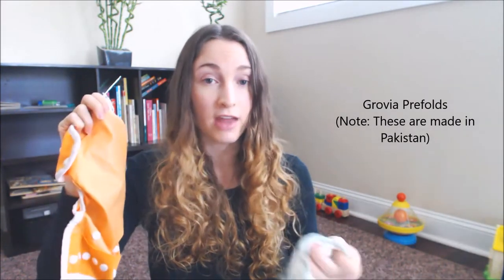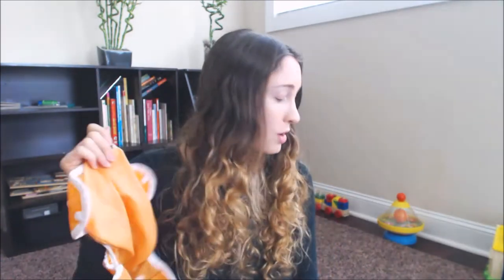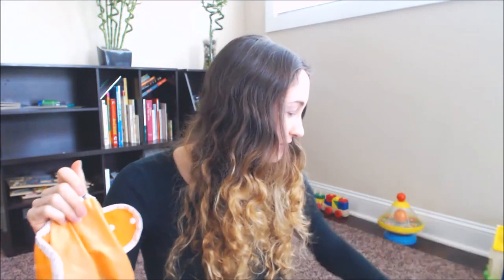I really like covers, and at the time I was using the Thirsties with GroVia prefolds — the Size Two, which was a little big and bulky for a newborn. Going back in time, I would either use the smaller newborn size or use a Geffen Baby hemp flat. I came up with a newborn fold for it and I'm going to make another video showing the newborn, medium, and large folds. Looking back, I would use flats and the Thirsties Size One cover for a newborn.